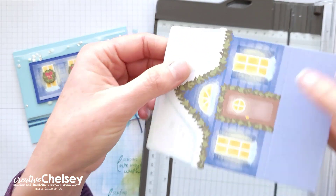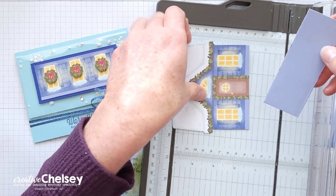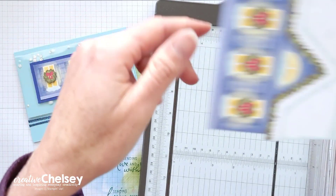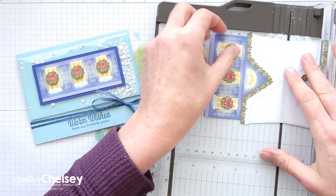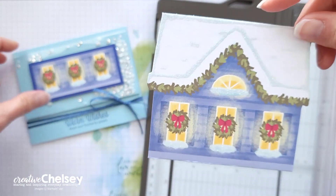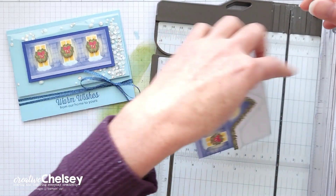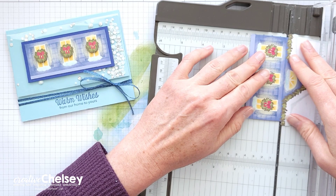Then I'm going to cut at the base of the house. I am not using the front of the house for my card today or the bottom piece, so you can put those off to the side. I'm going to be using the back of the house, but I am also not using the top roof flap. So let's cut that roof flap off right along that score line and put that off to the side.